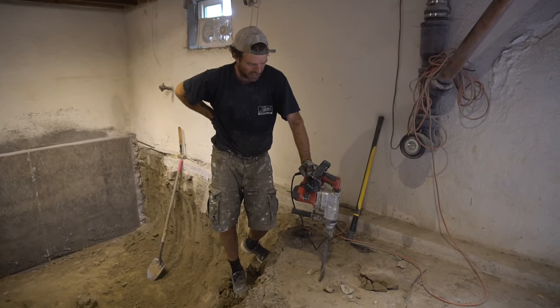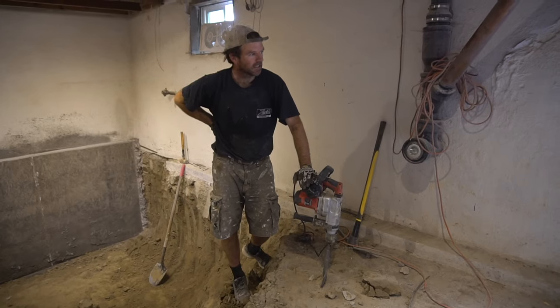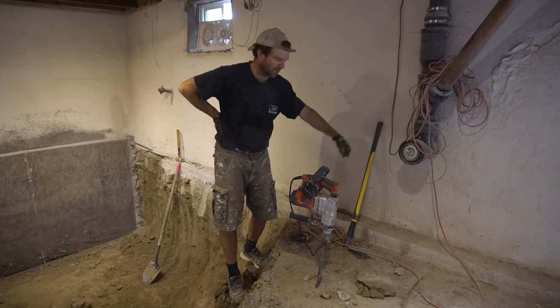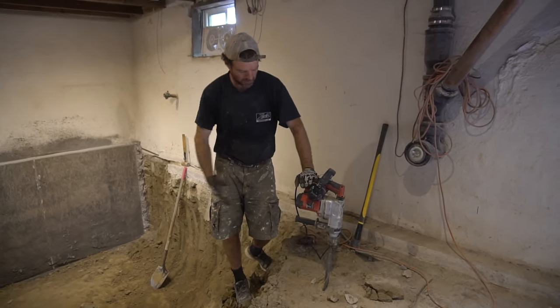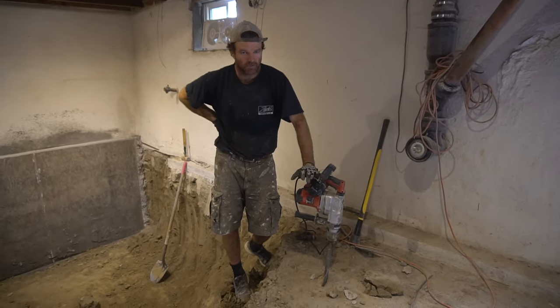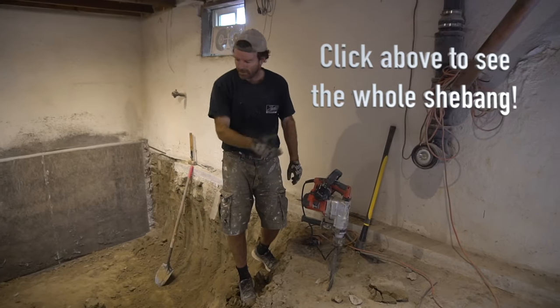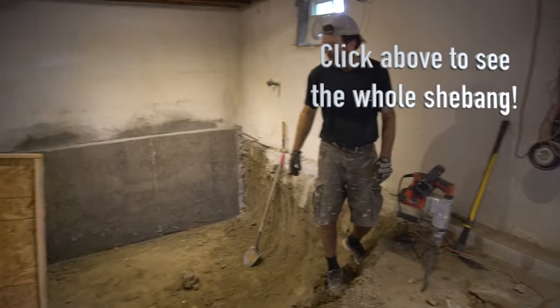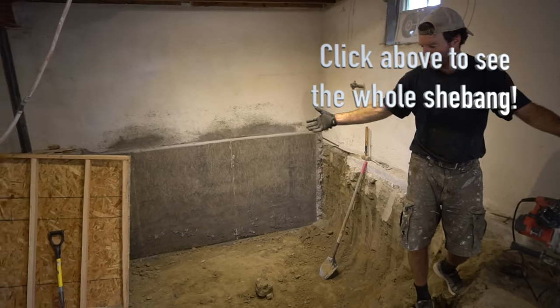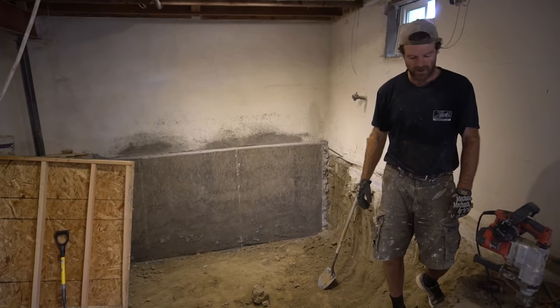I wish I'd had it for this window well, which I used the pickaxe for — this would have gone so much faster. I think it would be great in rocky soil as well. If you want to see more about this basement project, I'll have a video coming out soon about the whole thing.